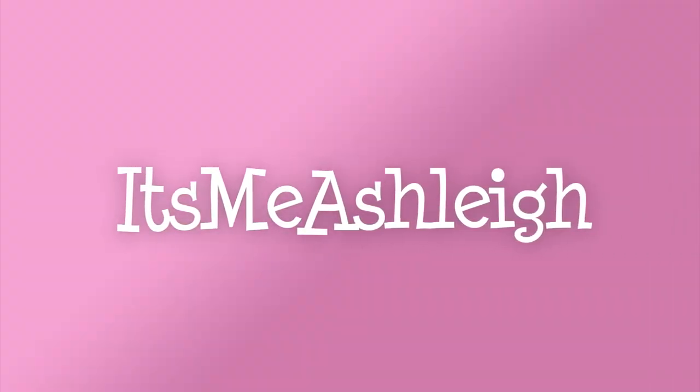Hello, it's me Ashley and welcome back to my channel. I hope you're having a great day. It is Friday guys, so that can only mean one thing — it's face mask Friday!